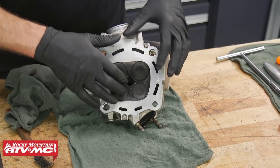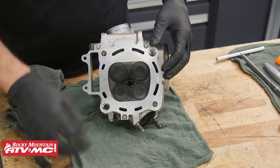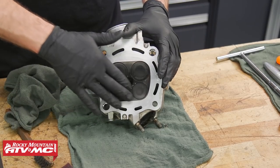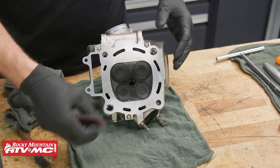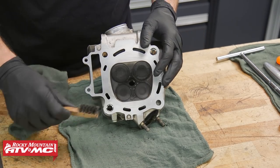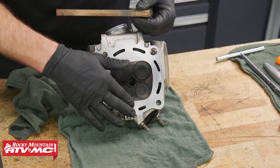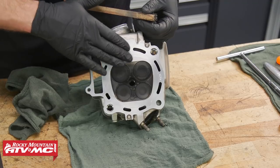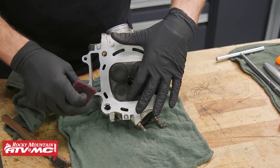It's also a good idea to get all this carbon out of the combustion chamber. To do that, let some solvent soak on it — we're just using contact cleaner — and we'll use a little bit of scotch-brite. You can use a wire brush, but be really careful you don't want to be damaging this sealing surface at all, so anytime you're doing that just be really cautious.